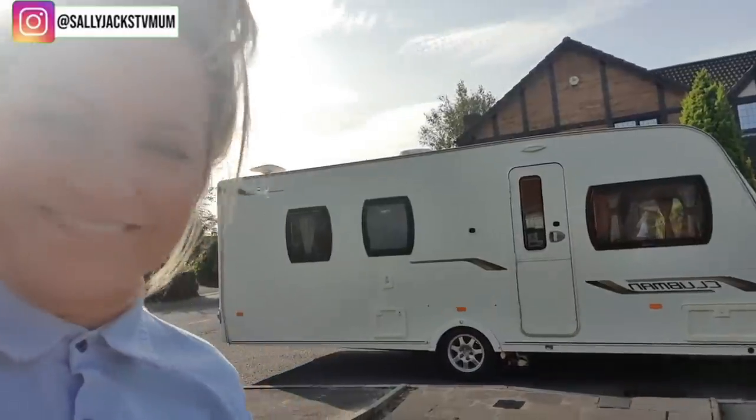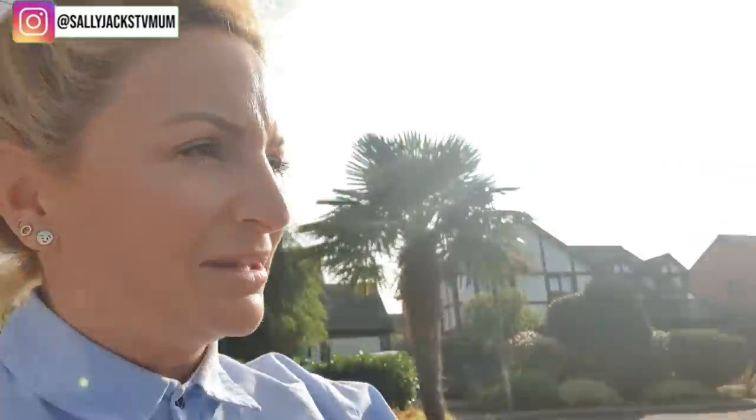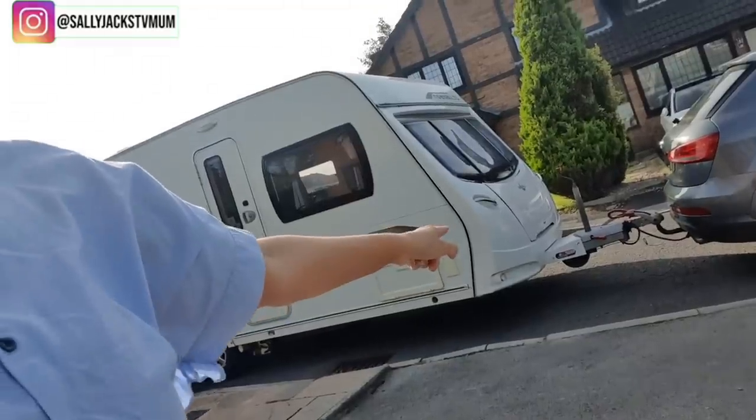I've just driven all the way back, which is a bit unnerving. I've done three and a half hours with that big lump. Now we don't even think it's going to fit on the driveway — that's how bad it is. They've managed to hook it up for me, so now I've got to unhook it and get it on the driveway. It's got this motor mover but we've no idea how it works, so this is going to be a bit of a joke. Gary's going to help me with this bit, and we're going to try and pull it onto the driveway. Hopefully it fits.